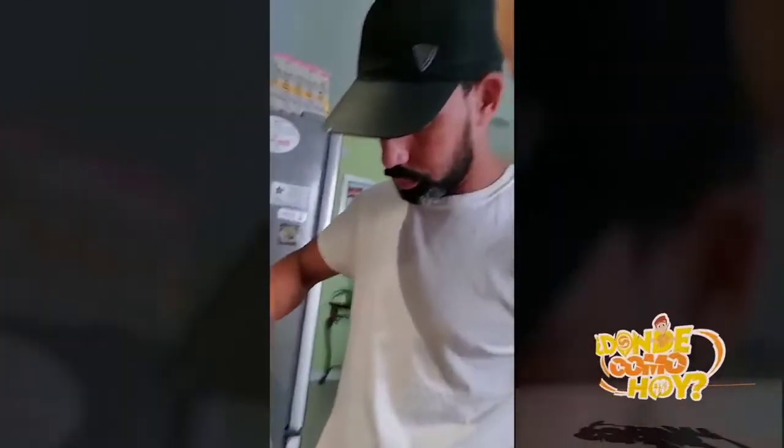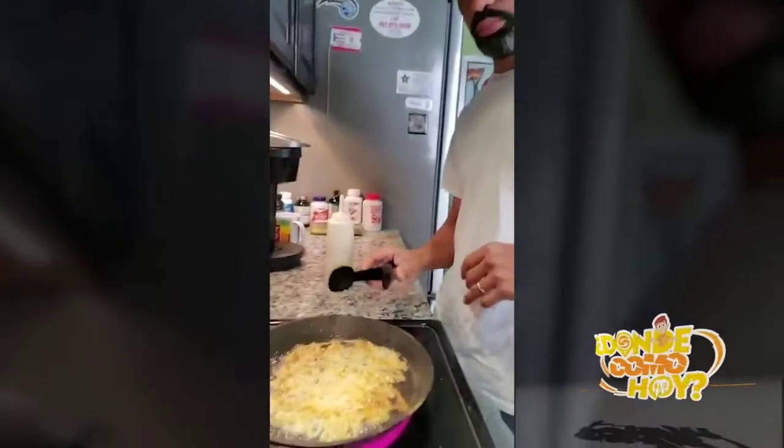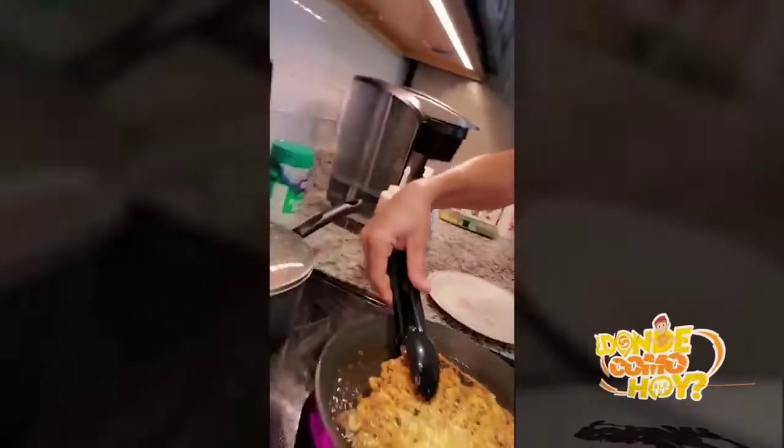My dad is going to do that. The funnel cake is right there. It doesn't look like a cake cake.